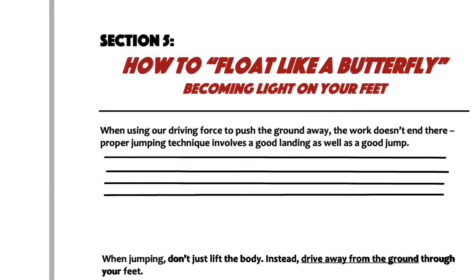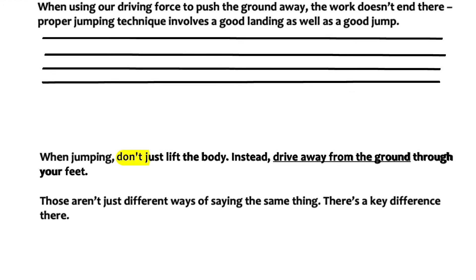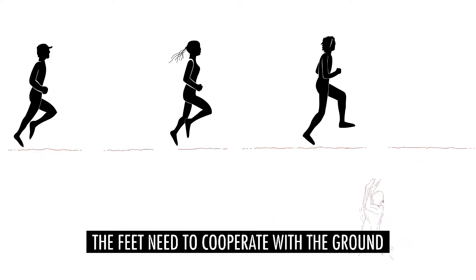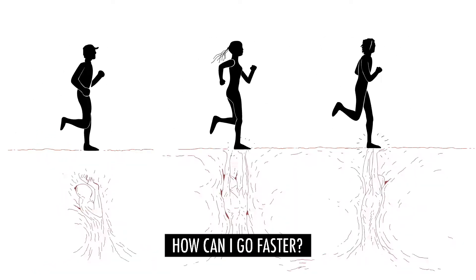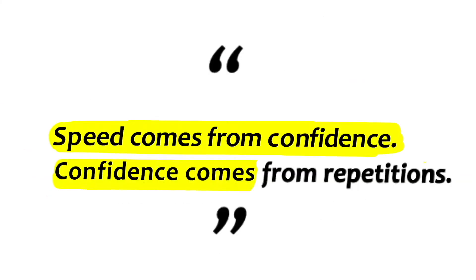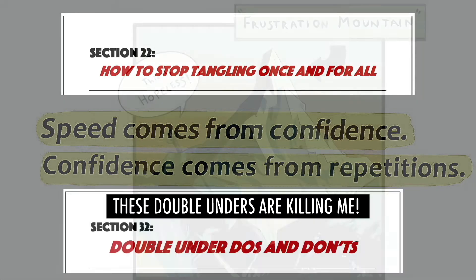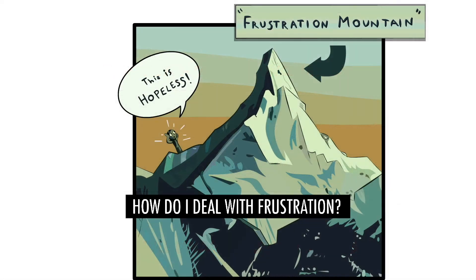How can I improve my footwork? The ground is your ally — the feet need to cooperate with the ground. How can I go faster? Why does my rope keep tangling? These double unders are killing me.